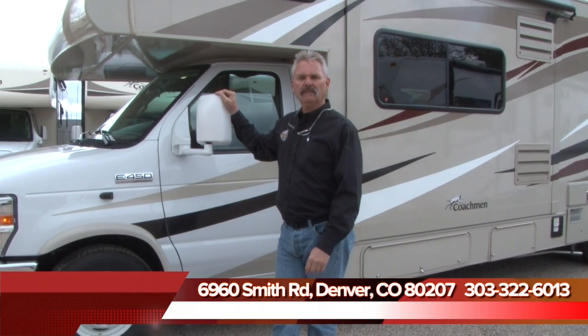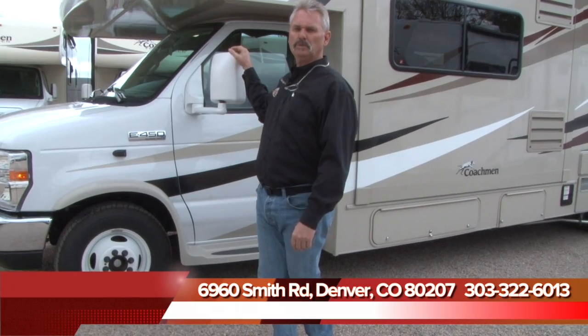Welcome to B&B RV. We're in Denver, Colorado at 6960 Smith Road. We can be reached at 303-322-6013.